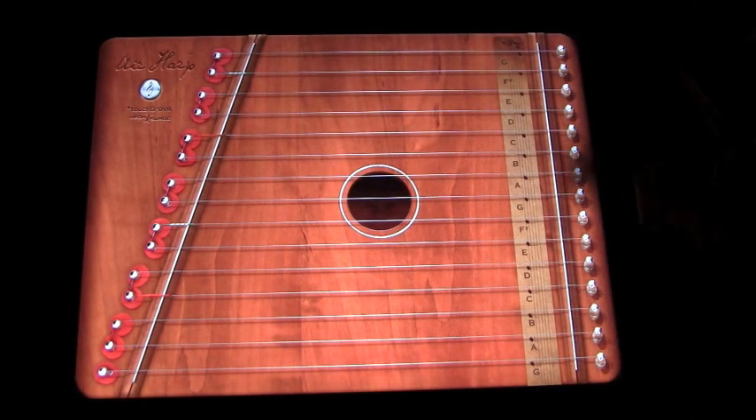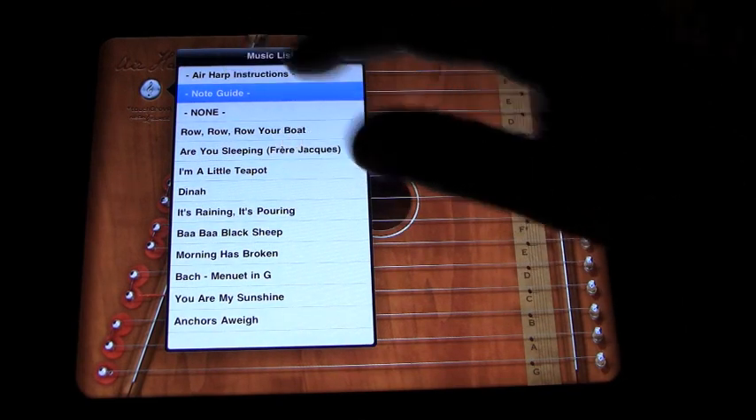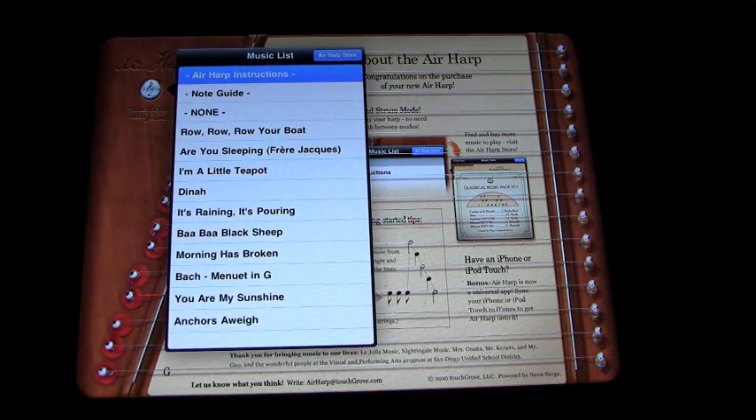You can go to the note guide, which will tell you which string is which note. You can also go back to the instruction page, which is a little bit small and complicated to understand at first, but if you go through it, it ends up being not as complicated as it first looks.